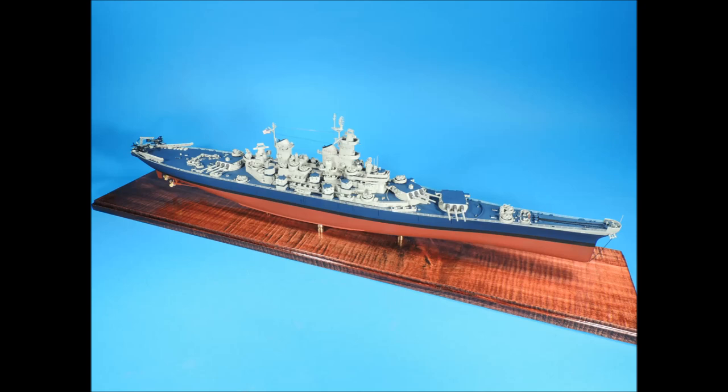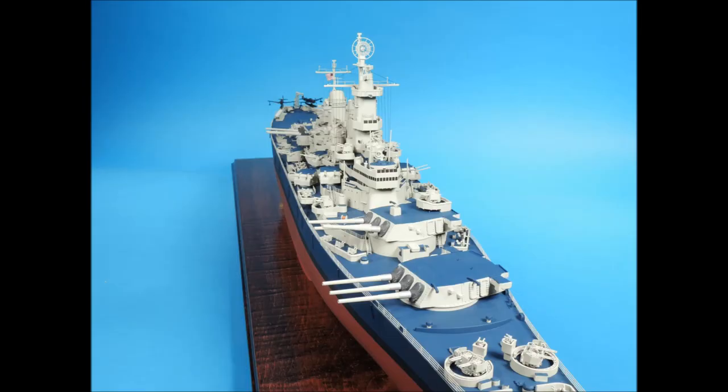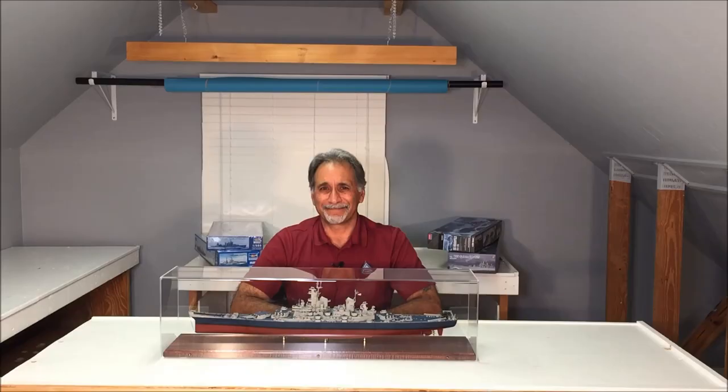A U.S. Navy Measure 22 paint scheme has all horizontal surfaces a deck blue color, and all the vertical surfaces from the main deck up are a haze gray color. This close-up of the forward area of the Tamiya Missouri shows how good masking technique, combined with careful airbrushing and scaled paint colors, can achieve great results. This close-up of the aft area shows how sharp the demarcation lines are between the colors. All the secondary guns, the Mark 37 radars, rope reels, and Mark 51 directors are all Black Cap Models 3D printed parts.